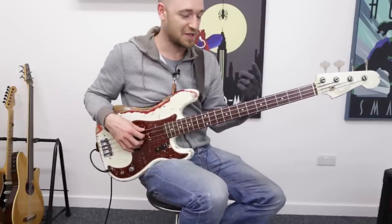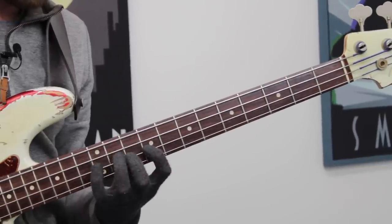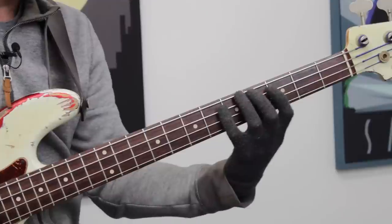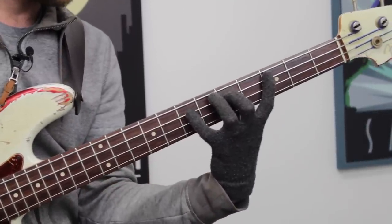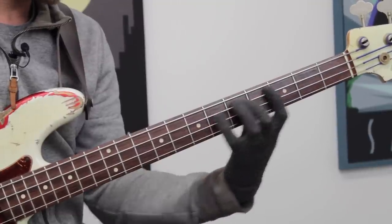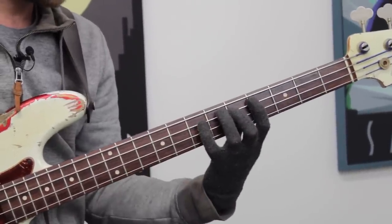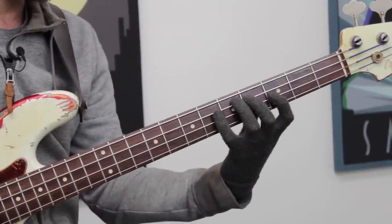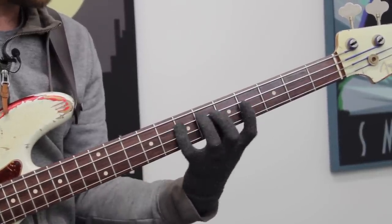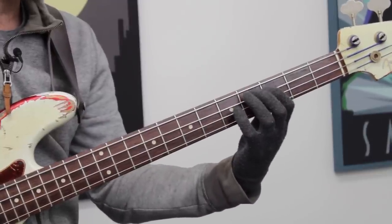The first finger position for the major scale is a little bit of a stretch. If you find it too hard down here, you can always play it up here. As I said in the previous module, my fingers aren't engaged over the frets as I'm playing that stretch. I play the first, I play the second - look what happens to that first finger. It's not doing anything, so I can bring it with me. I don't need to do this huge stretch. So I'm playing one, two, four, shifting back, one, two, four, one, two. And then back down. That's your first finger position.